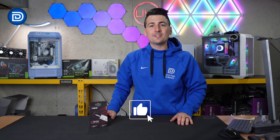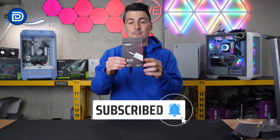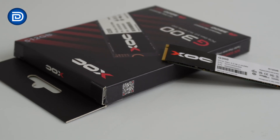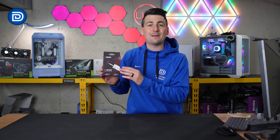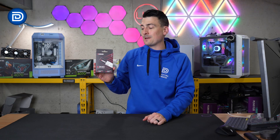Hey everyone, Digital David here. Today in this video, I'm going to be checking out the XOC G300 M.2 NVMe SSD. This is available in multiple storage capacities — we have the 512 gigabyte version here. I do want to mention that XOC did send me this drive, but any opinion expressed in this video is strictly my own. That being said, if you're interested in this drive or want to find out more about it, the link will be in the video description.